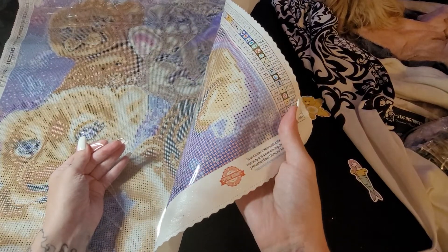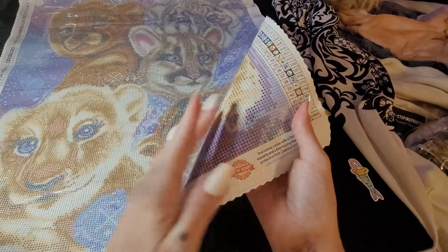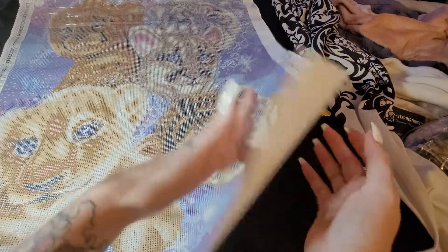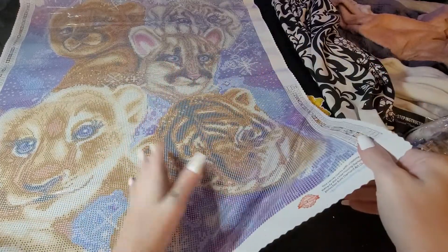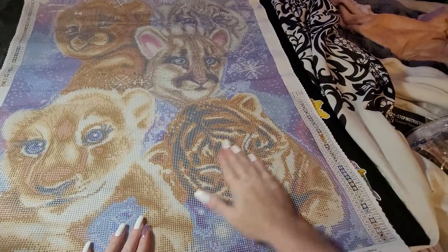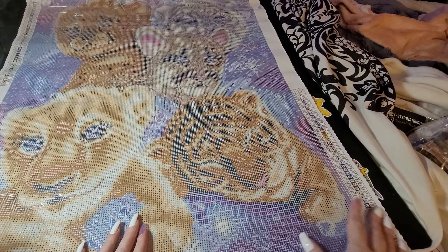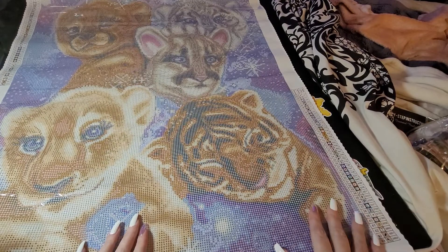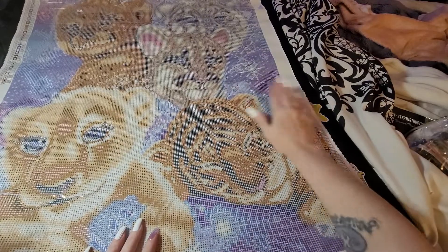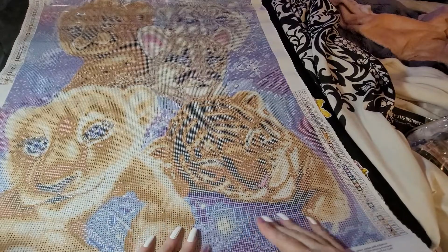Let me check the sticky — look how sparkly that canvas is. Yeah, that is sticky. I've never had a problem with it not being sticky. If you leave it out without the cover on it, it won't be sticky anymore.